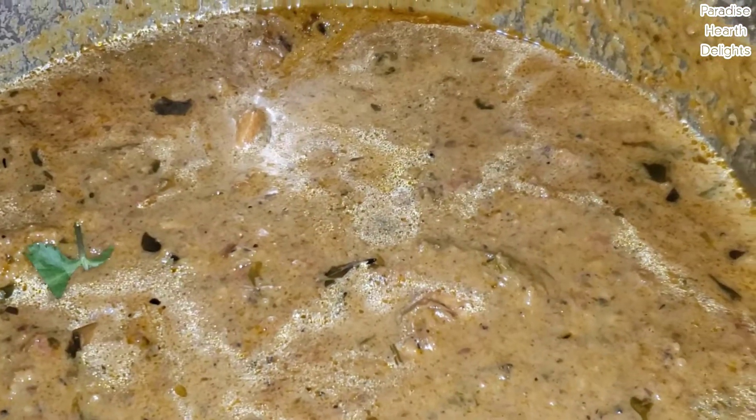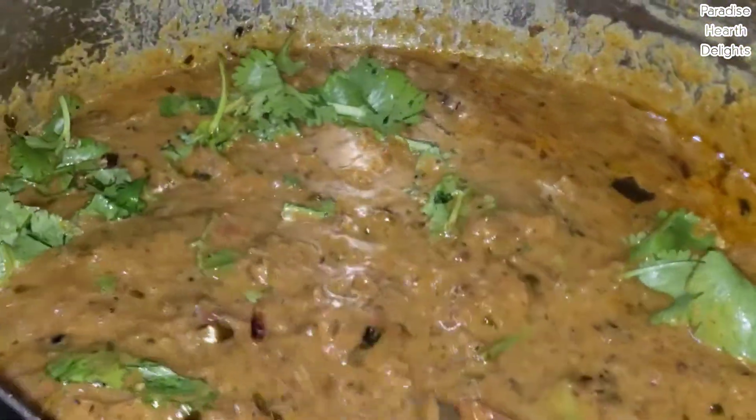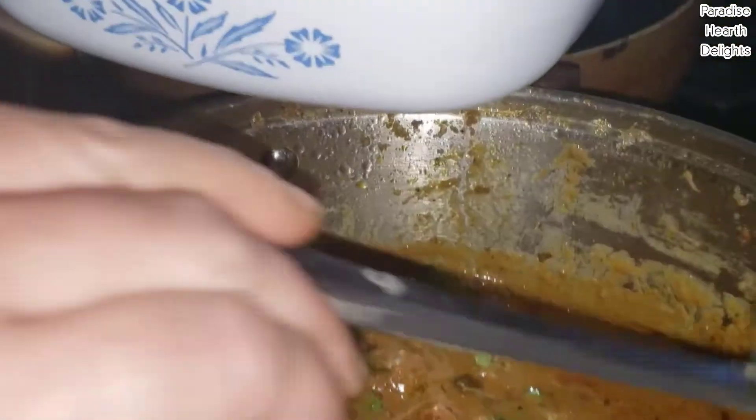Goan prawn masala with coconut milk is now ready. I'm serving it in a bowl.